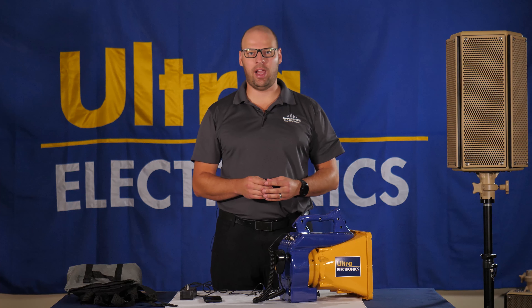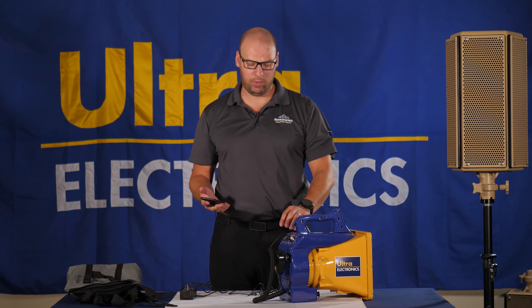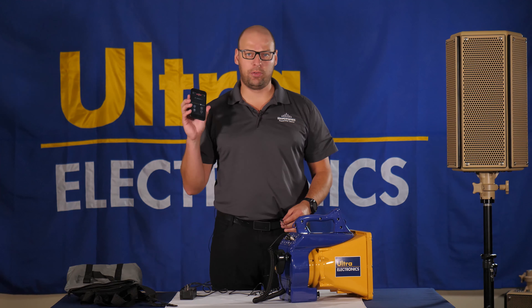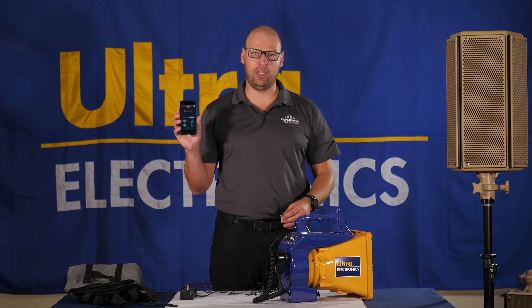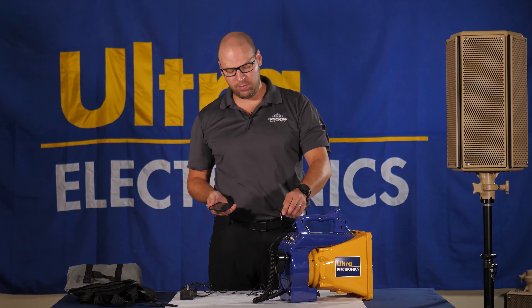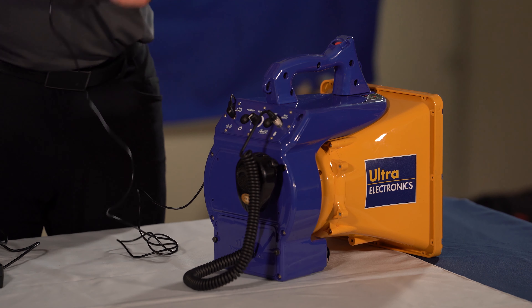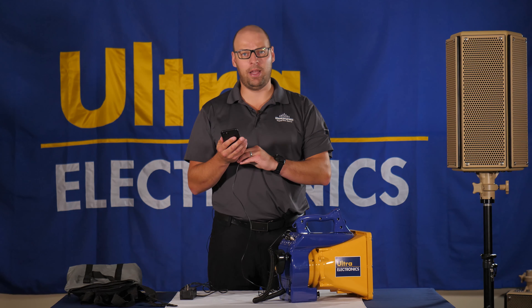The HS10 does not come with an iPod. However, you can actually play audio tracks through the speaker with its available line-in cable through the available Hyperspike mobile application. This gives you full control of the speaker. Simply take the 3.5mm audio jack, place it in, and take the other end and plug it into your smartphone device or iPod.